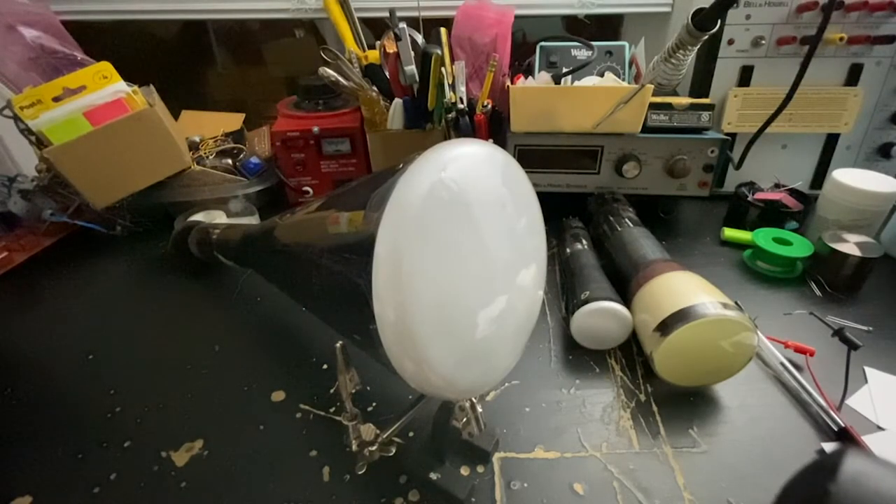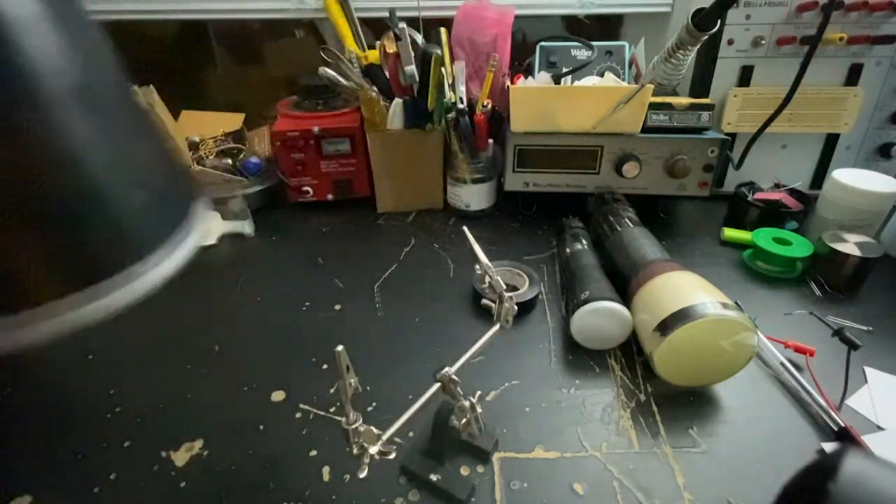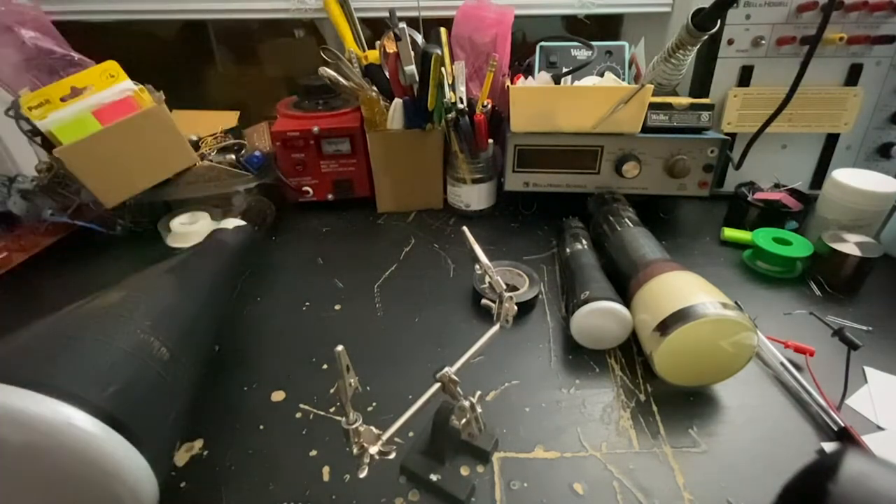First up is our green phosphor — it's a P1 phosphor, usually used in oscilloscopes before the more modern P31 phosphor, which is a little bit more blue. We can bring it close and you can see it passing through the phosphor, but it's not really causing any excitation — looks pretty cool though. This is a 5BP1A, by the way — one of my first tubes. I never really use it because it's so gosh darn big, but it only takes like 2000 volts to use it, which is pretty neat.